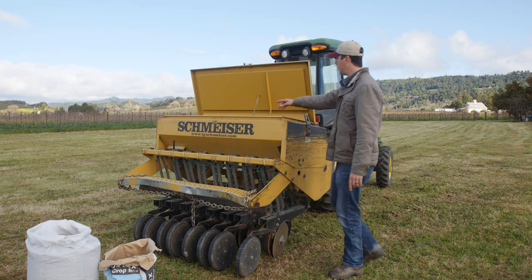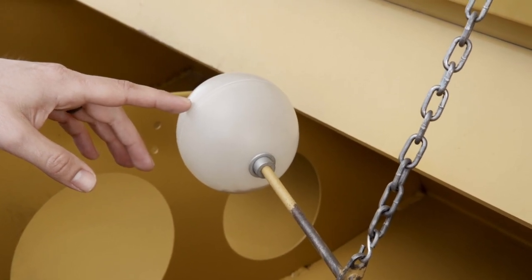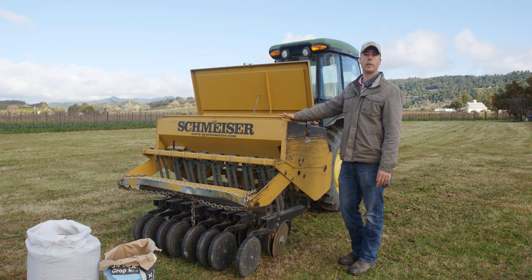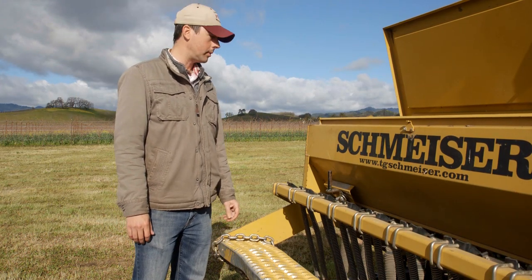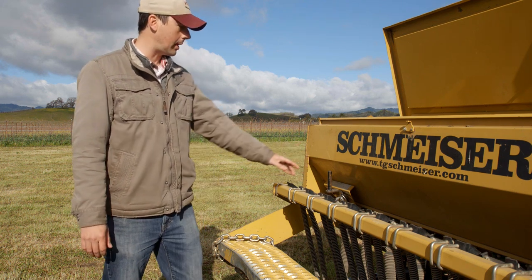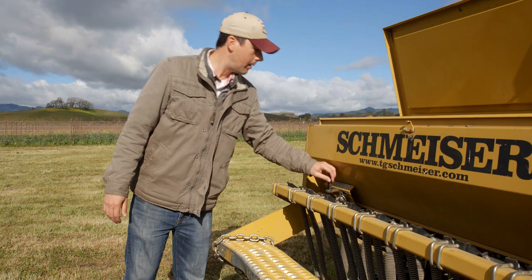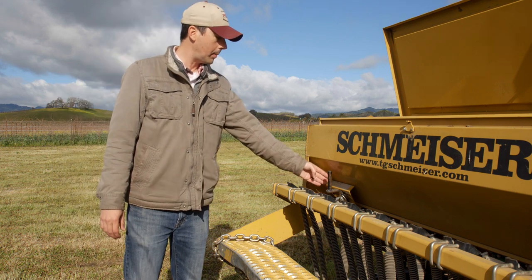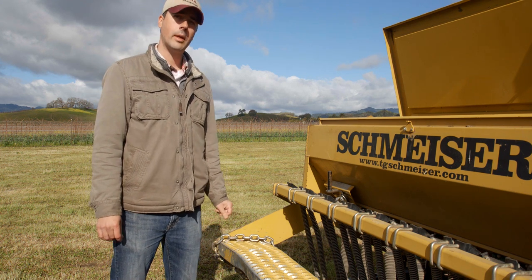Up in the seed hopper is a float that goes up and down depending on how much seed is in there. That tells the tractor driver whether they need to add more seed or if they have enough to finish the job. Once you've selected your cover crop seed, it's important to adjust the seed drill to match that seed size. The setting goes from zero to 100 on the seed cup, as determined from the drill's manual. Smaller seeds use a lower setting; bigger seeds use a higher setting — it all depends on how many pounds per acre you want to put out.